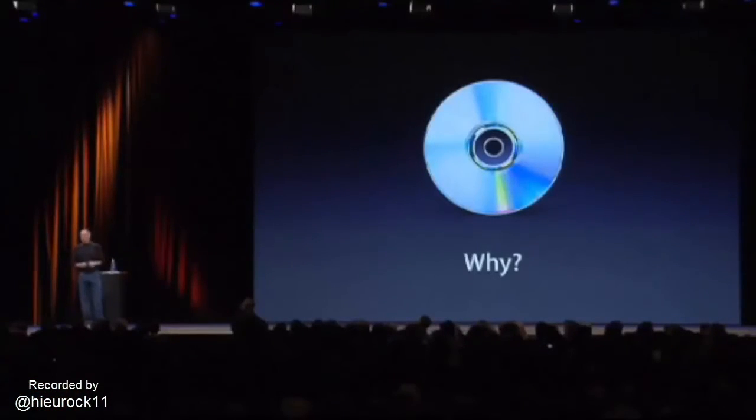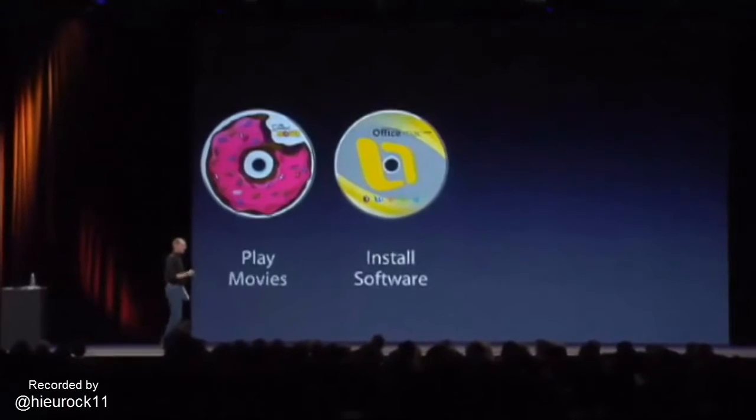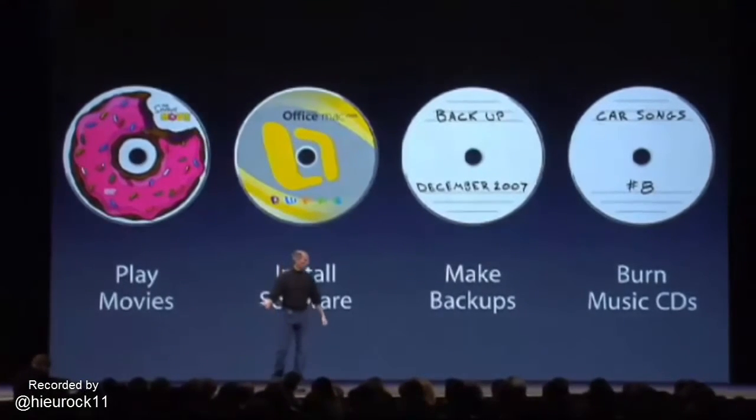But you know what? We don't think most users are going to miss the optical drive. We don't think they're going to need an optical drive. Because, again, the MacBook Air was built to be a wireless machine. So what do we normally do with optical drives? We play movies, we install software, we make backups, and we burn music CDs sometimes for our cars, usually.